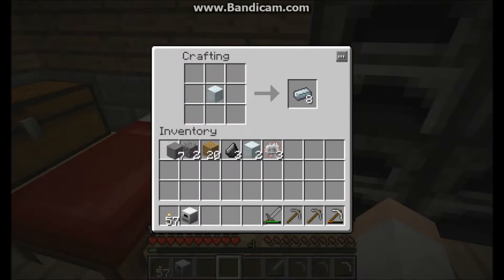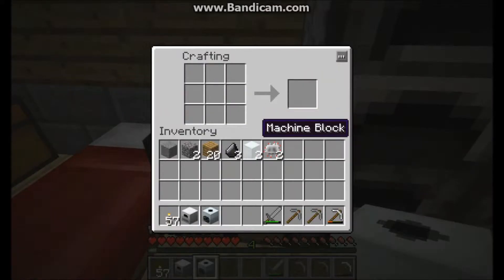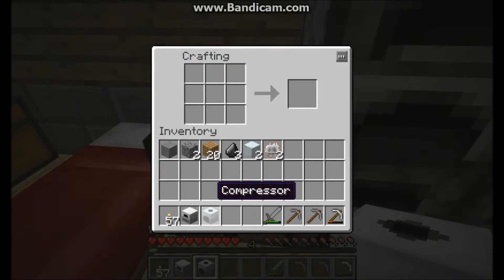Next we'll be making a compressor. So a compressor — this is maybe not the most useful in the beginning. All you can really make with this is snowballs and ice in the beginning because it's a lot more useful later on for more advanced machinery, but in the beginning I wouldn't suggest making this. I'm just showing it to you.